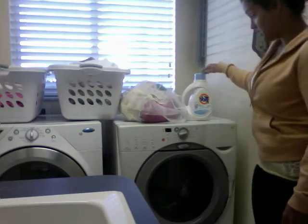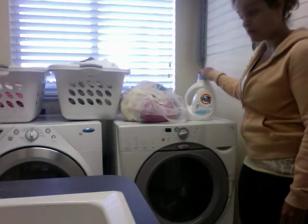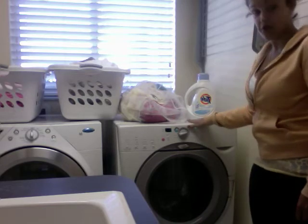Next, you'll need the soap that you'll be using and or a fabric softener. I put the fabric softener in the dryer, so I will not be putting it inside of the laundry machine.